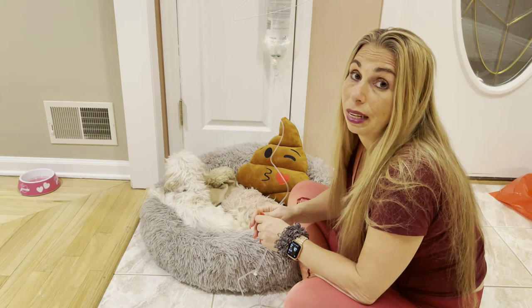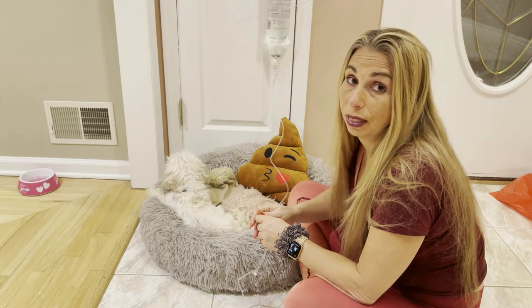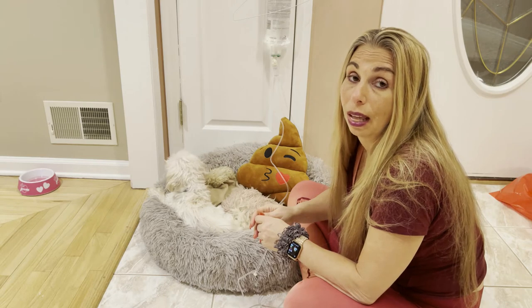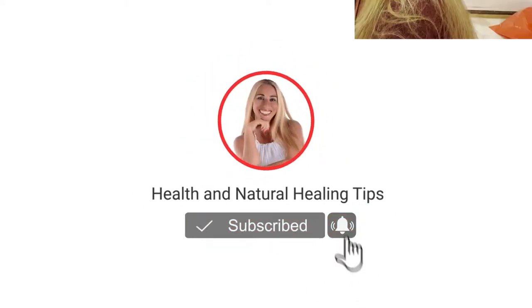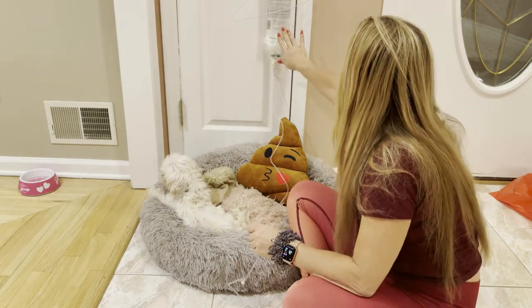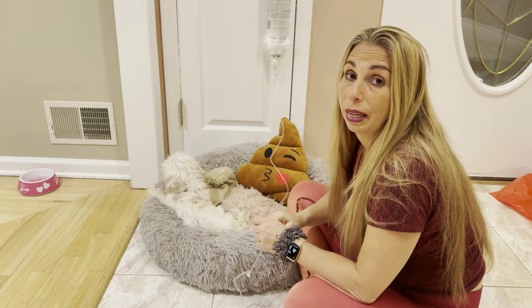So I told them that he needed to get hydrated and I insisted that he get an IV of saline that I could bring home to administer to help him become hydrated again. So I brought home the IV — this is it.